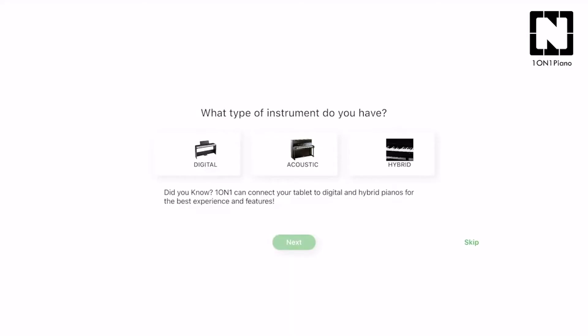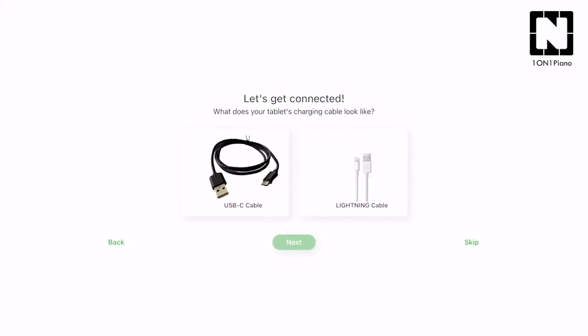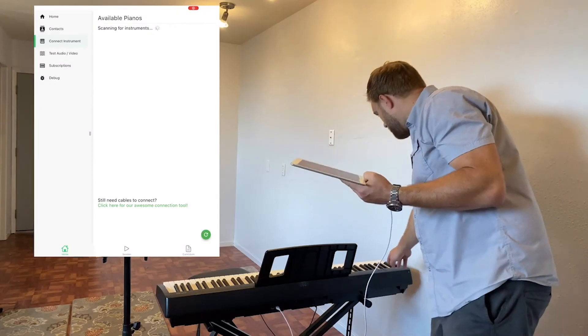Even though One-on-One Piano uses sophisticated technology, we spent a lot of time making sure it's really easy to connect your phone or tablet. If you've never done it before, we'll walk you right through exactly what cables or adapters to get and how to connect.